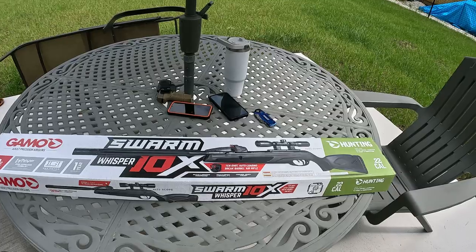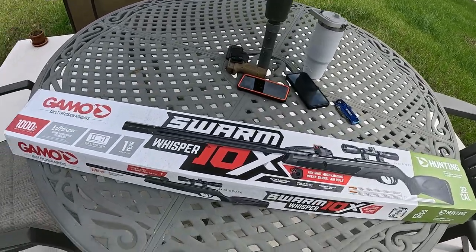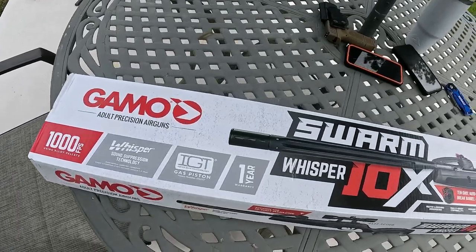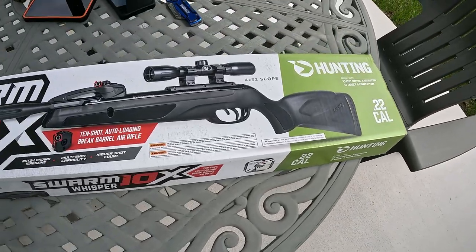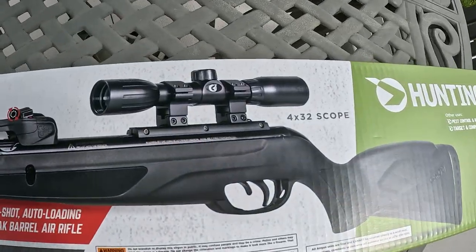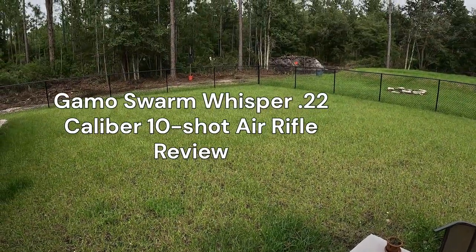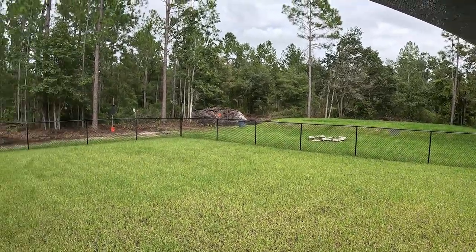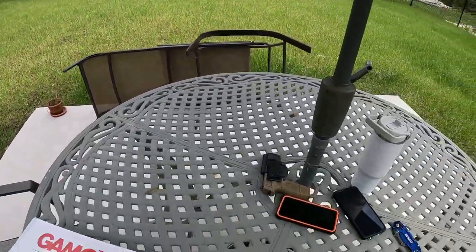What's up everyone, I got a little unboxing video for you today. I've got the Gamo Super Whisper 10X .22 caliber — I haven't even taken it out of the box yet. Supposedly got some good reviews, I'll have to try it. Got a little backyard range set up, another one back there, no neighbors, nobody in sight for a half mile. Another sunny day in Florida.